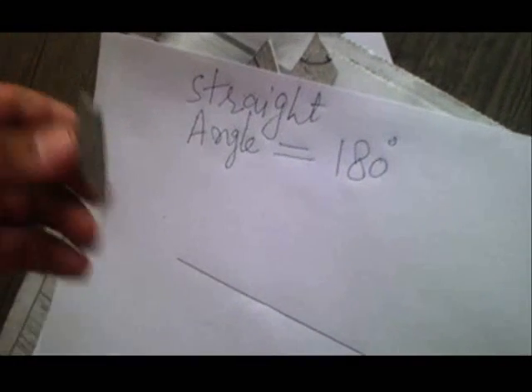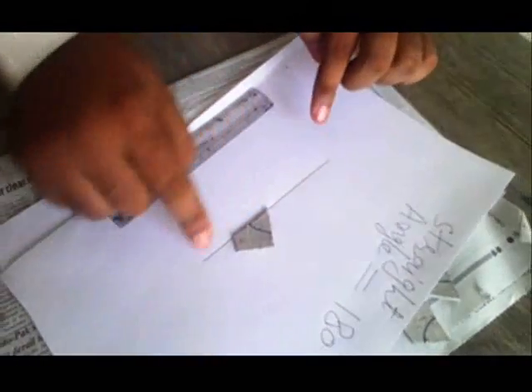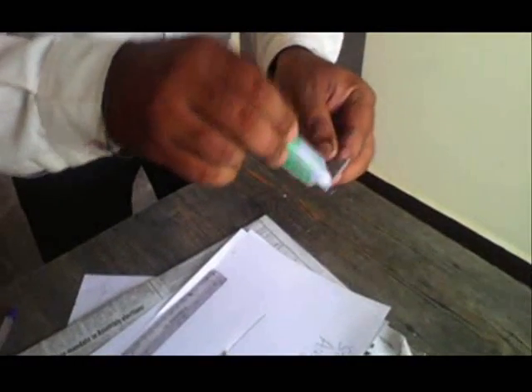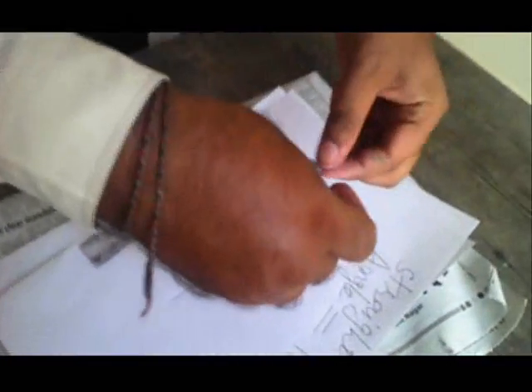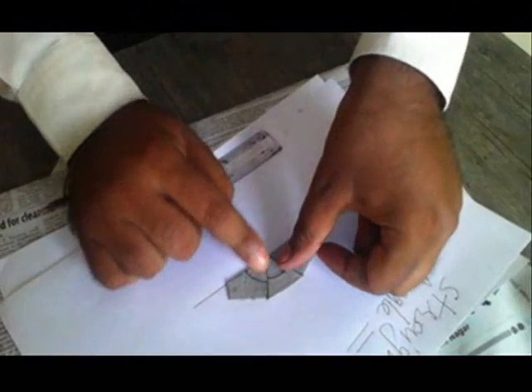Now what we will do — we will stick these angles here on this paper using gum. Let me use gum to paste them here. First, we will paste the first angle along the straight line. Now we will take the second angle and paste it using gum, so the second angle is pasted adjacent to the first angle and both should be touching each other. Now I will take the third angle and paste it so it touches the second angle. In this way we will paste all three angles.